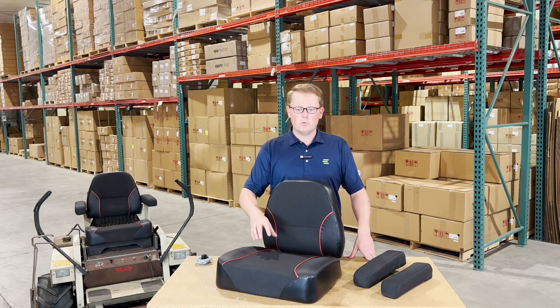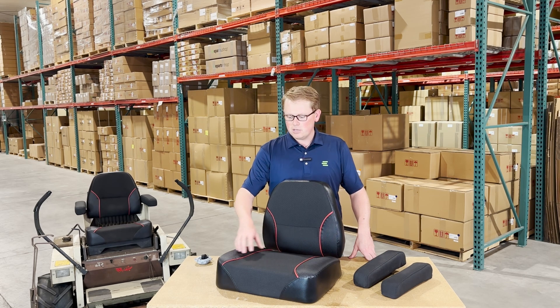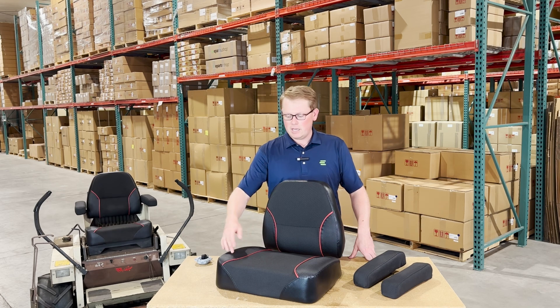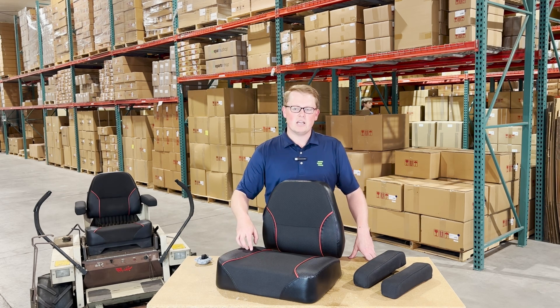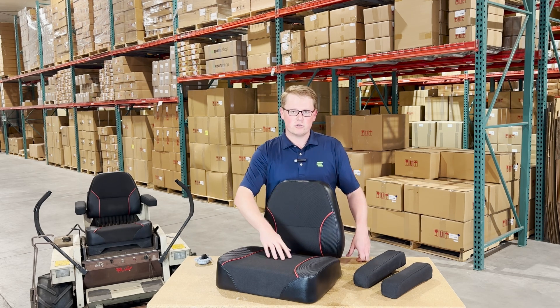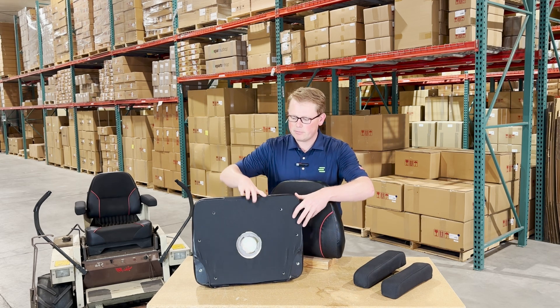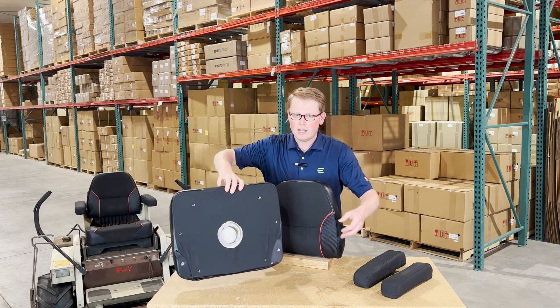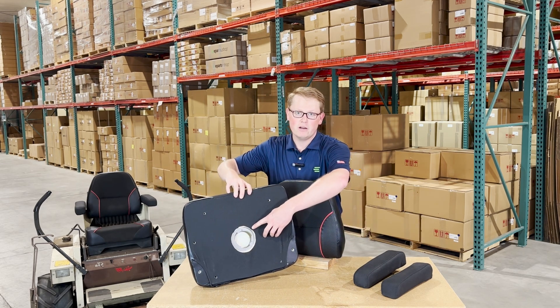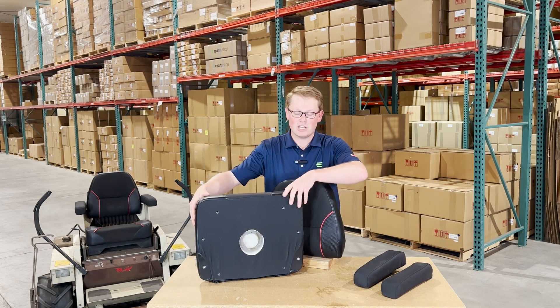These seats are made with a very durable and long-lasting cloth-based Cordura-type material, as well as having the red trim and the textured vinyl on the outside. They're made with a wood base and a cut-and-sewn cushion. On the bottom side of the seat bottom cushion, you'll see that we do have a metal plate in there,